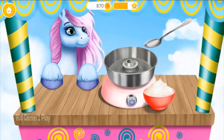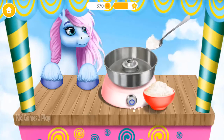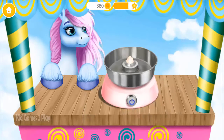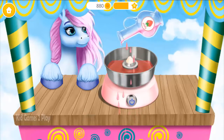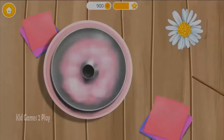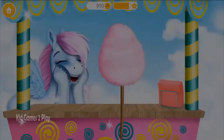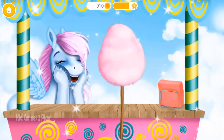First, add some sugar. Pour a little bit of syrup. Great! Now turn it on! Take a stick and wrap it! Yay! Great! Cotton candy is done!